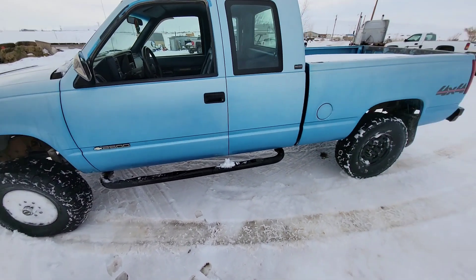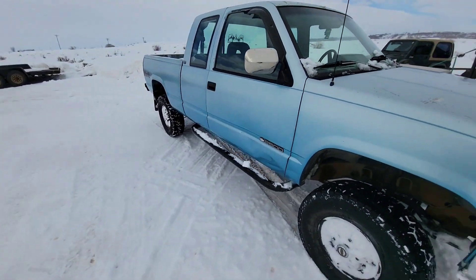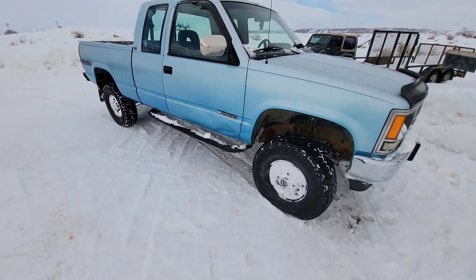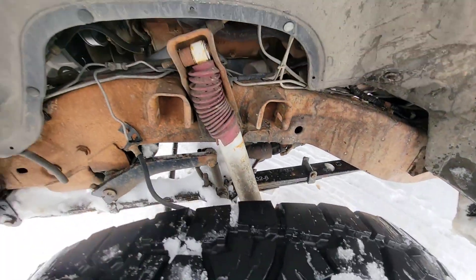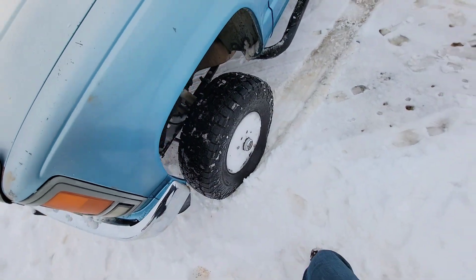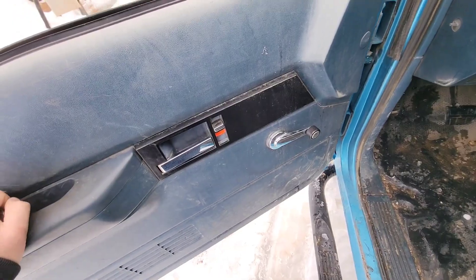I went to turn it around and thought it could turn sharper than it does, and it doesn't have reverse, so that's where it sits. This is the worst part about the body of the truck anyway — not too bad, fairly clean overall. I really like this blue color. Both front tires are pretty flat, but it's got a straight axle swap, Dana 44 front end, sitting on 285/75/16. It's a '93 Chevy 2500, pretty much a base model with crank windows.